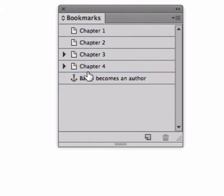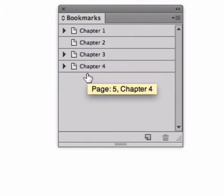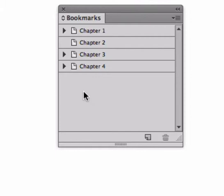Drag this up, put them in, drag this up, put it in, and now I've got my bookmarks nested in the bookmarks panel.